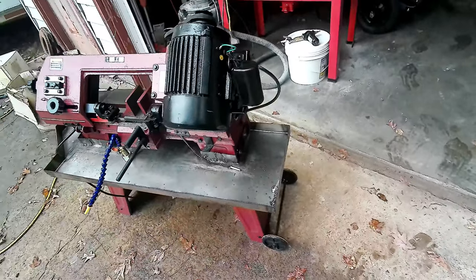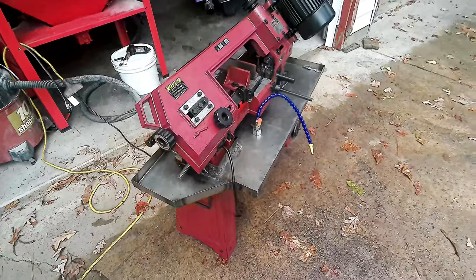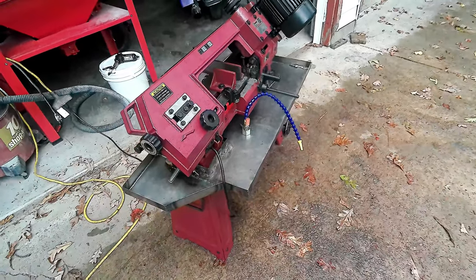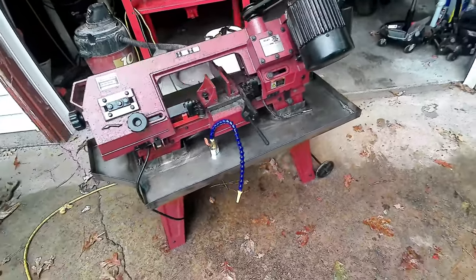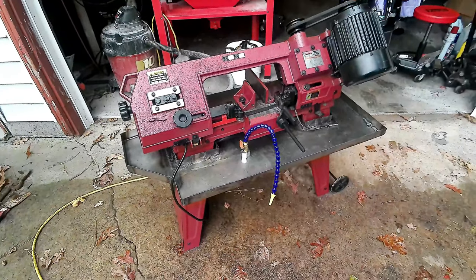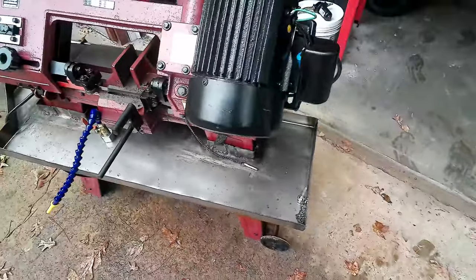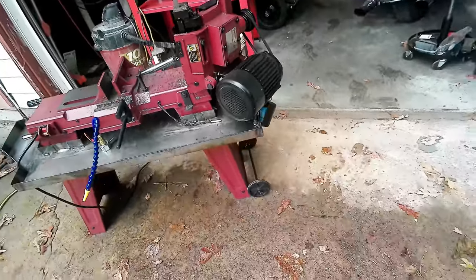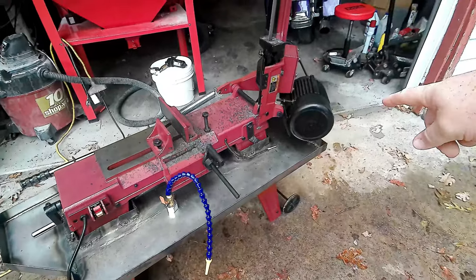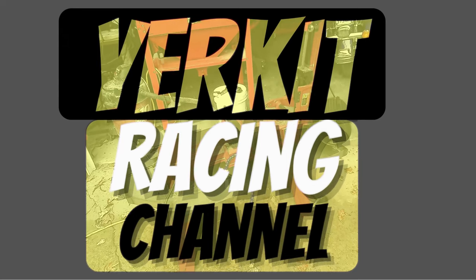We've got the pan all fabbed up and attached to the saw — pretty happy with how it turned out. It's all removable in case we need to service it or clean it out. We've got quite a bit of video already, so we're going to make a part two for the tank, plumbing the saw, and a test run. No clearance issues on the bottom, and we've got the slope we needed. Thanks for following along — stay tuned for part two!